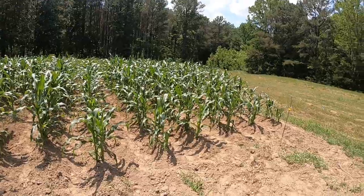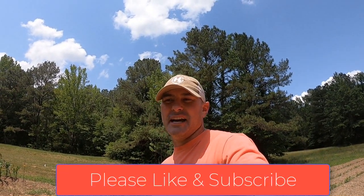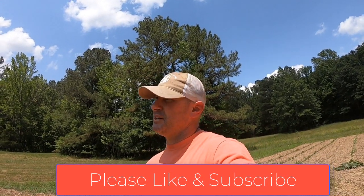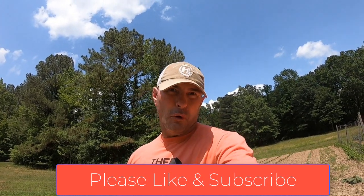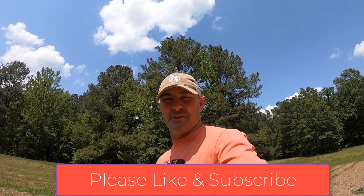Anyways guys, that's the video of the garden — that's what we've got planted this year. Hopefully it was interesting enough to watch, and if you stuck around this far, I appreciate it. If you like the video, please subscribe to the channel and hit the like button. I'll try to keep you guys updated and come out to do an update video on the corn and peas and let you see how it's going from this point forward. Thanks again, God bless you and God bless America.